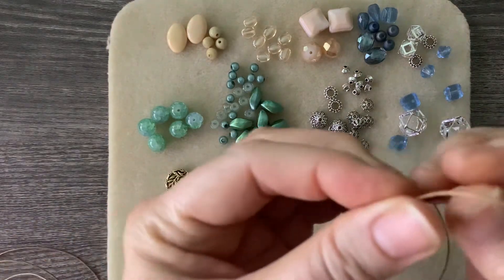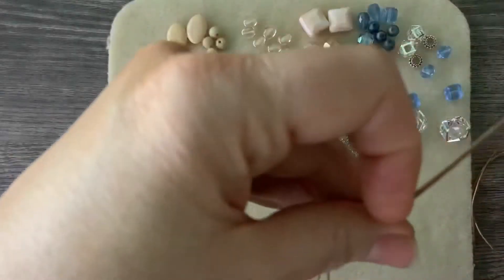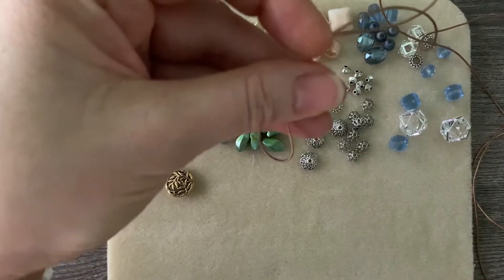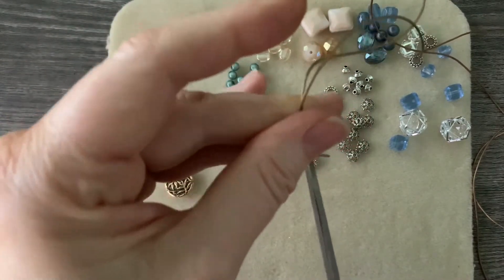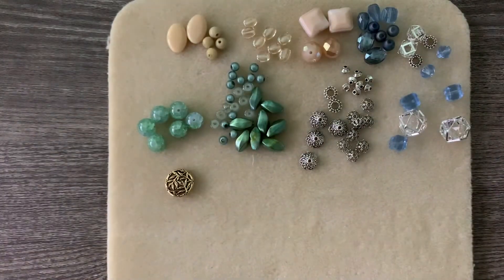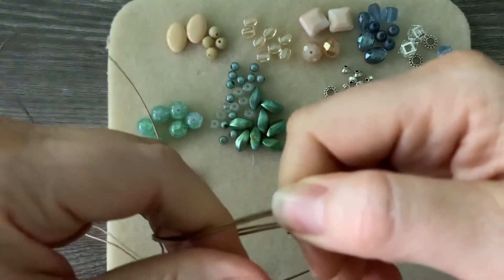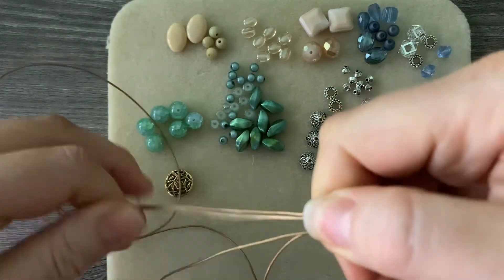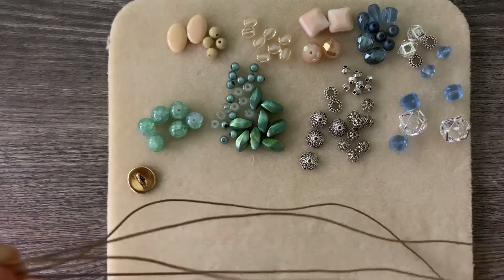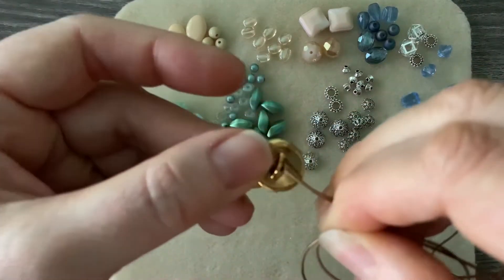I'm going to take my 60 inches and find the middle. It's funny - I learned everything I know about jewelry from Kelly Sutton at Kelly's Bead Boutique, and scissors always seem to be the thing where she'll say 'oh I remembered my scissors' or 'oh I forgot my scissors' - apparently I picked up on that habit too. So I'm going to keep these two side by side, find the middle again, and go ahead and thread on my button.